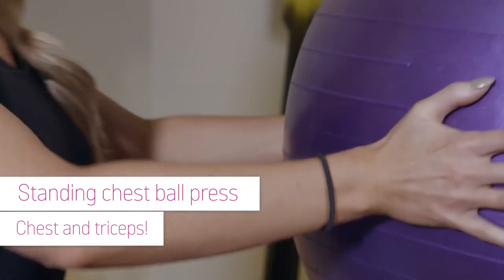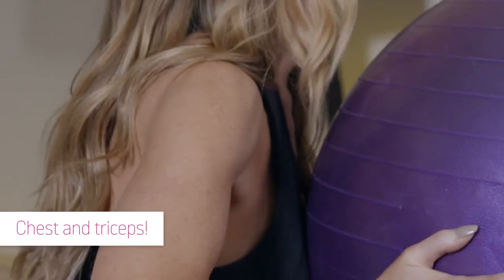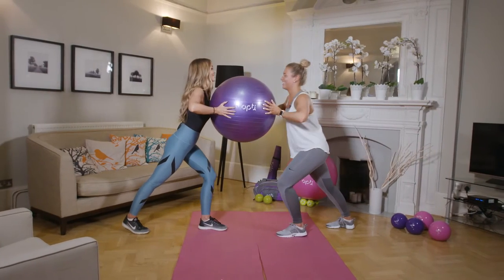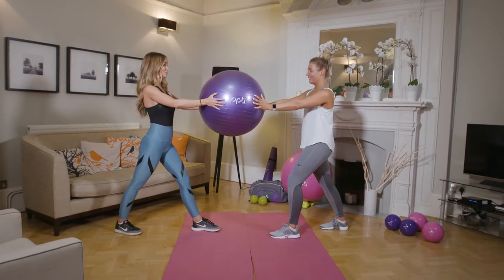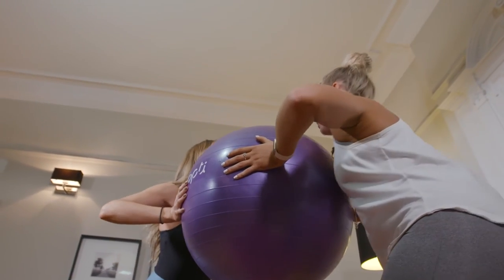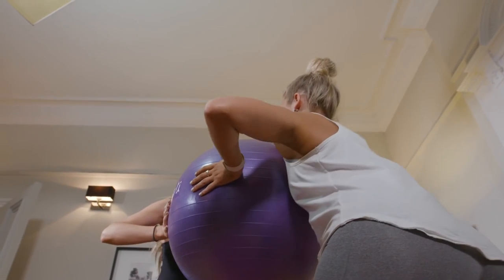The gym ball is great for working out your chest and triceps too. With staggered feet, hold it and face your partner while they place their palms on both sides of the ball. Bend your elbows and bring your chest in towards the ball. Next, extend both arms to press your upper body away from the ball — and that's a rep.